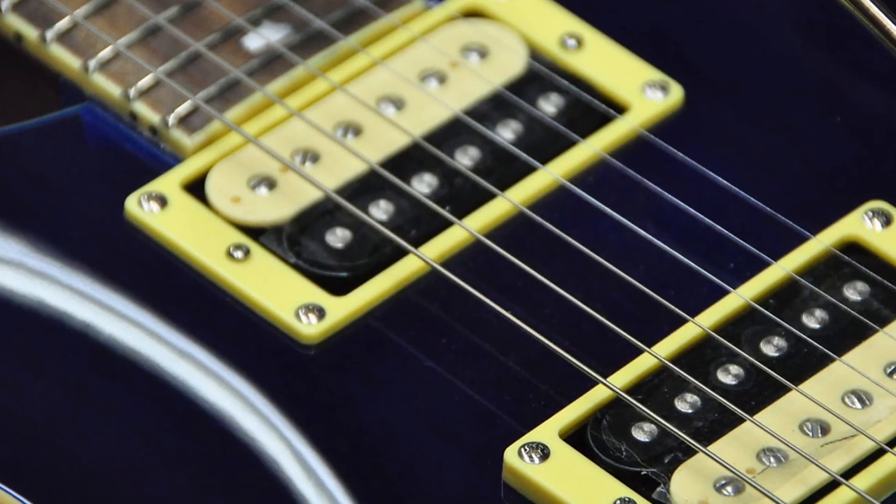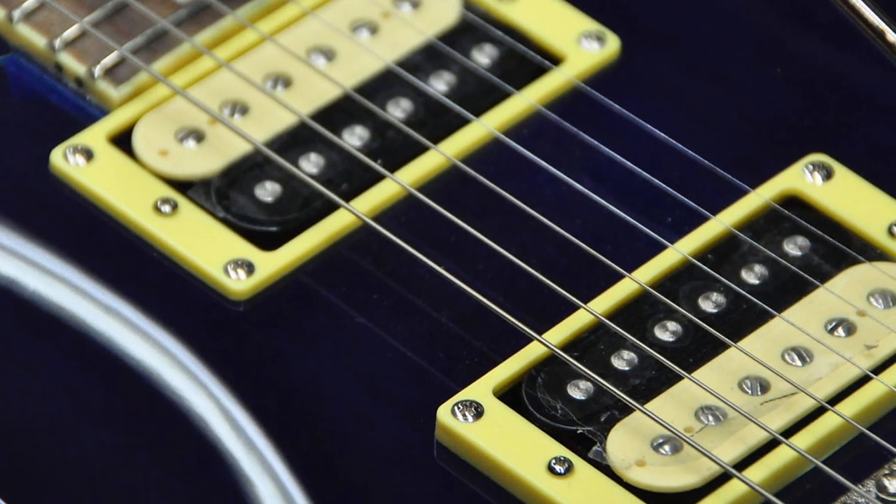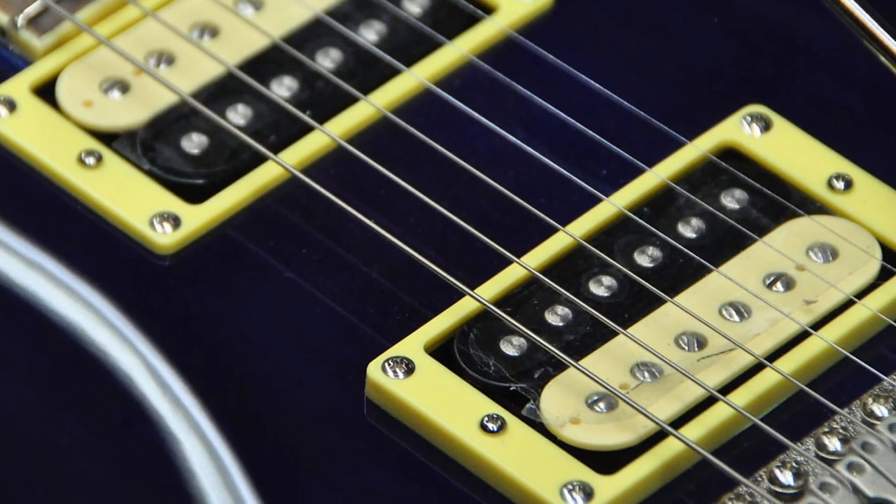These are really versatile pickups that are good at low, medium, and relatively high gain. The thing I like the most about them is their clarity, even at high gain. A lot of cheaper guitar pickups will really start to sound muddy as you crank up the gain, but with these pickups I could still make out all the notes when playing chords, even when I turned up the distortion.